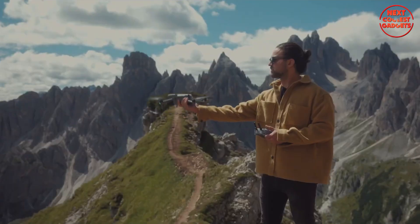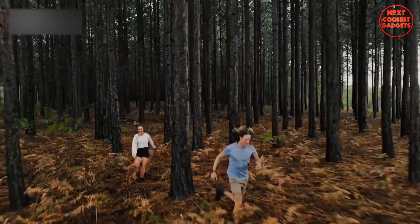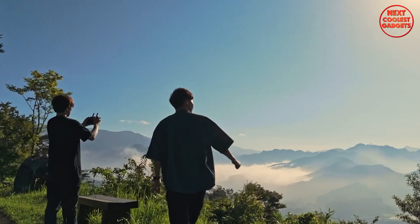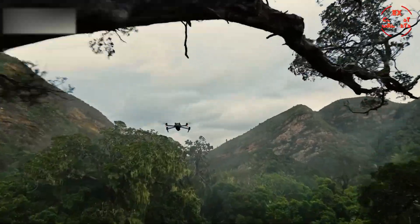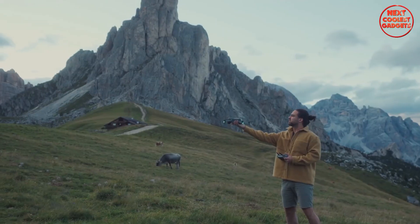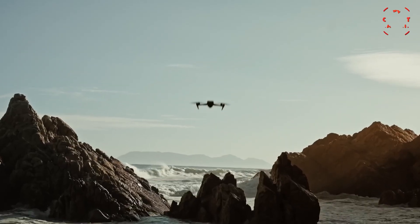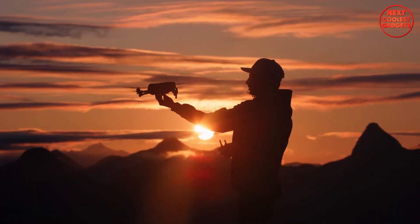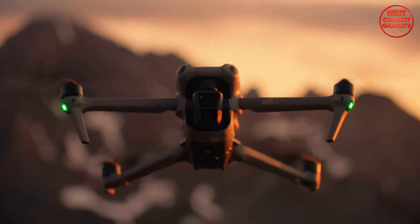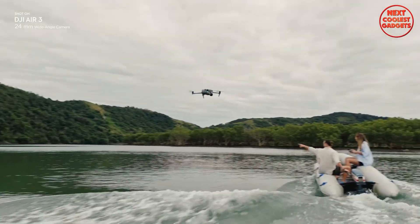On the safety side, the Air 4 might feature 360-degree obstacle detection using advanced LiDAR technology. If true, that would make it one of DJI's smartest drones yet when it comes to avoiding crashes — a massive confidence booster for both new pilots and seasoned pros flying in complex environments. There's also a chance we'll see improved battery life, maybe up to 50 minutes of flight time, which would comfortably beat the Air 3's already impressive 46 minutes. DJI might also improve its RQ-Sync transmission system, meaning an even better connection between the drone and controller, along with smoother, more reliable video feeds and tracking during flights, even over longer distances.